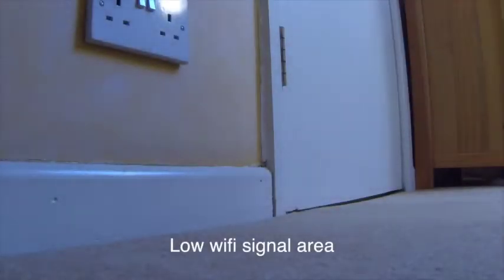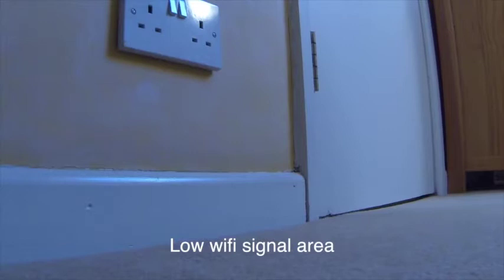This is the socket we're going to replace with our new double socket. Before I do that, I just want to use one of these socket testers to make sure the existing socket actually works in the first place.